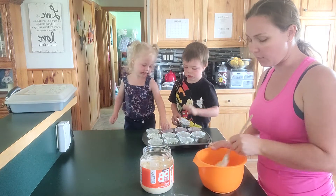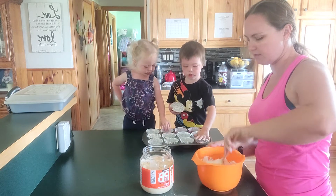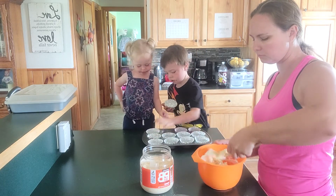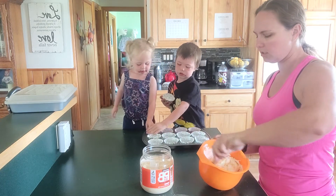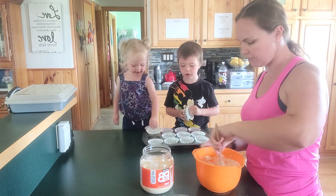I can't remember — it's been a while since I've made this, so I cannot remember if it fills all 12 or if it doesn't — but you're going to fold this all together.